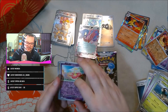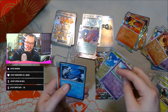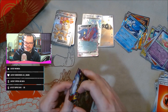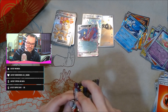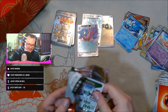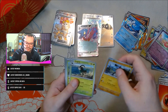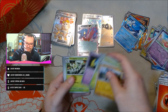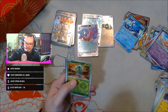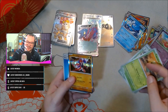We have Flabébé, Magnemite, and Dondozo. One pack left — can we end with some heat? We have Experience Share, Stojourner, Capsakid, another card I can't pronounce, and Koraidon.